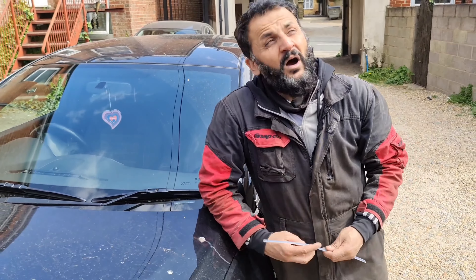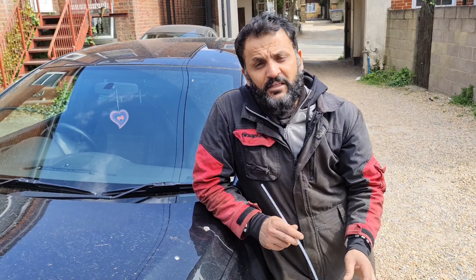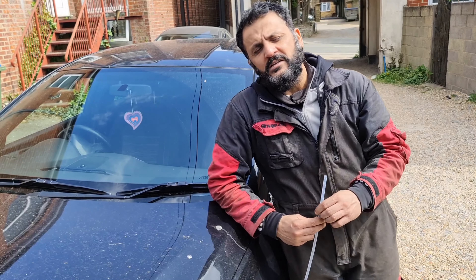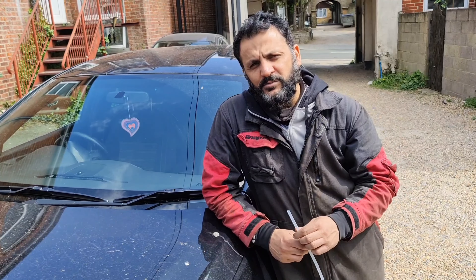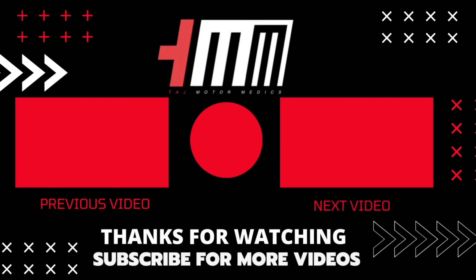That's all it was on this particular model. I know it's quite bright out here so you didn't have the full visibility, but it is quite a simple procedure. If there is anything else you need to know, just drop us a comment below and we'll try helping you as much as we can. You'll have the part numbers in the description, so do check it out. Don't forget to subscribe to our YouTube channel, like the video. Thank you and goodbye.